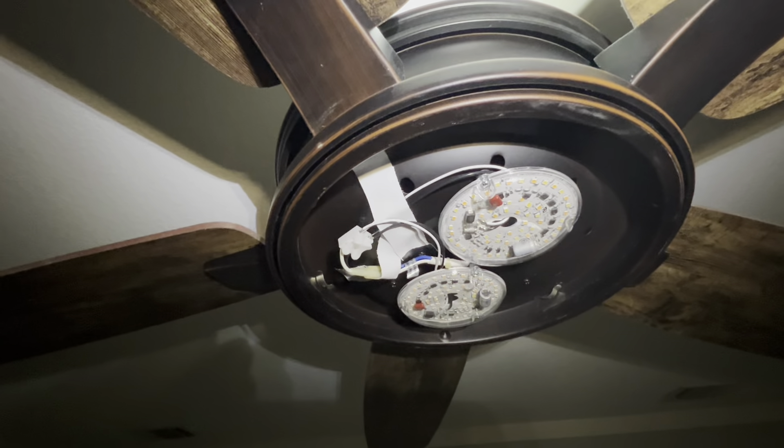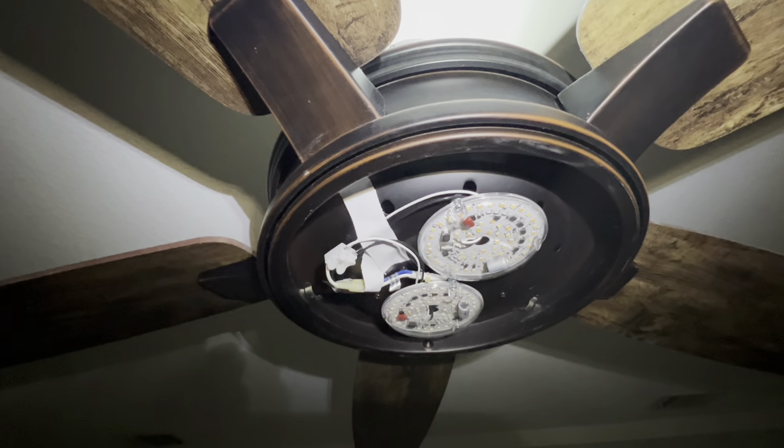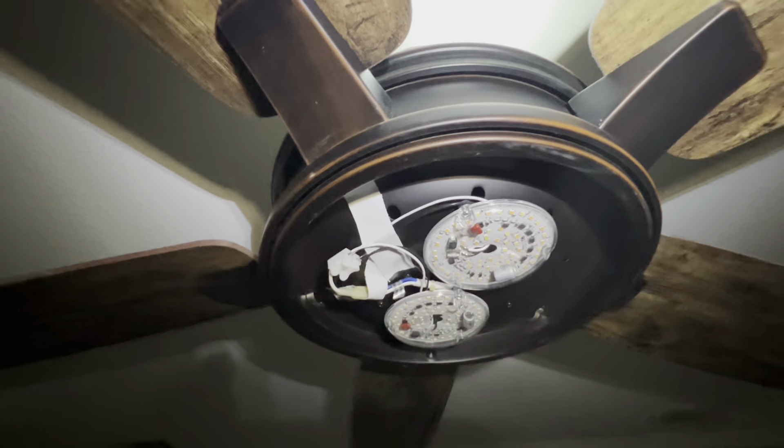These are the two little units I put in here, and this is at the lowest setting — they light up the room quite well, a nice soft color. But they can go to blasting white so you'll be able to read, write, and do whatever else your grandkids need to do. They've got magnetic little feet that connect right in there.